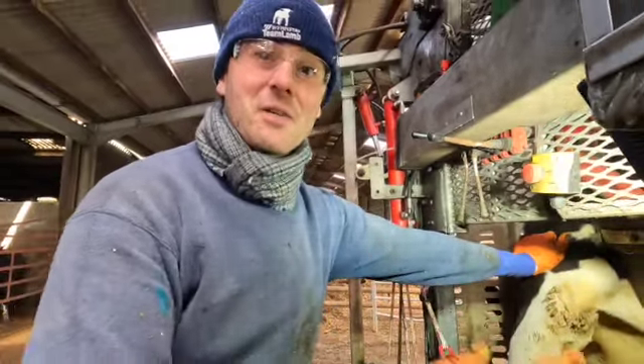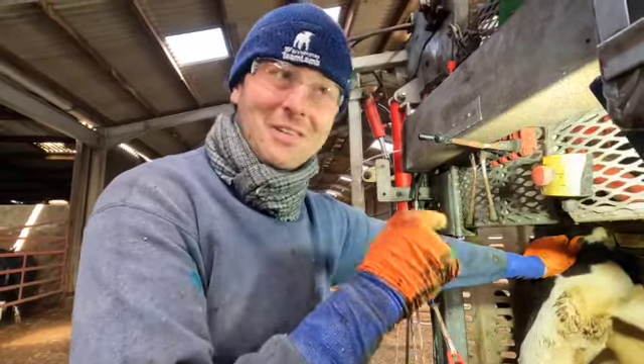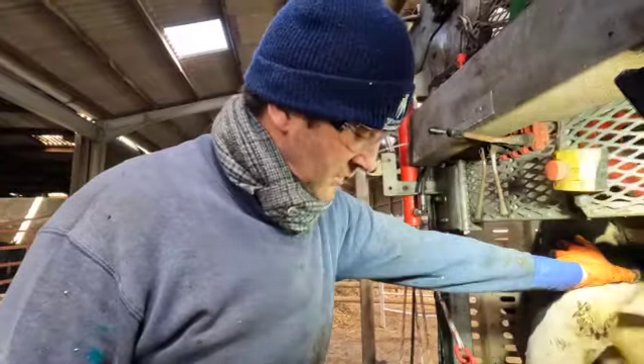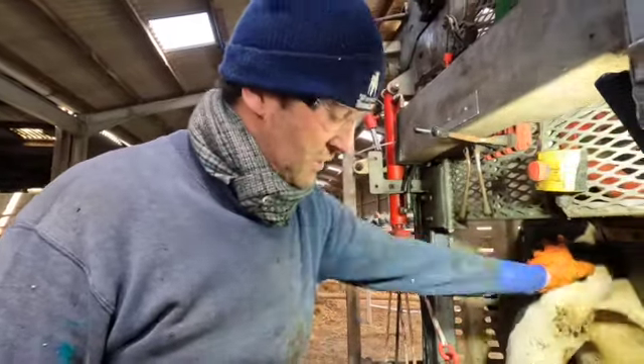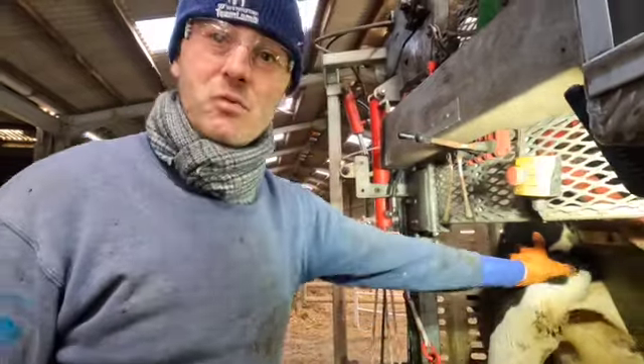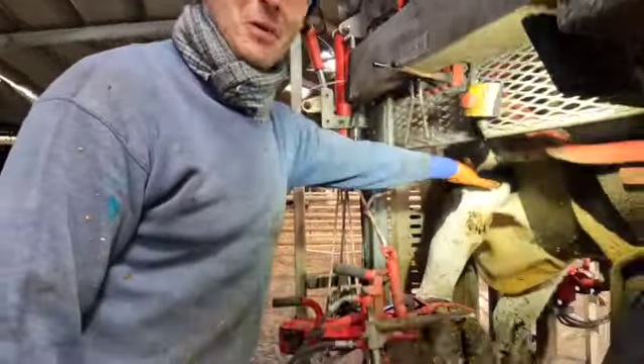So it's putting pressure on the inner claw on the front foot at the moment. On the back feet, you want the weight on the outer claw — the outer claw will grow faster on the back feet. Is there any problem on this one? No, she looks fine. Just the trim — there's a lot of loose horn. Trim to length, balance two claws, equal weight distribution.